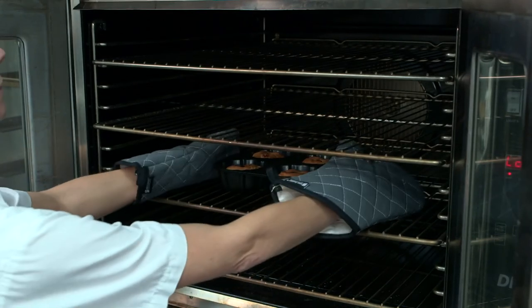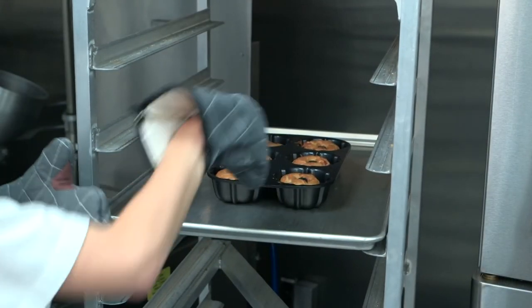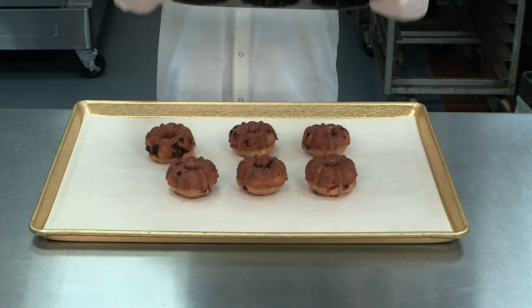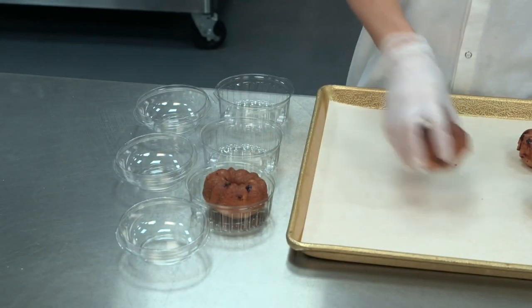When Bundt cakes are fully baked, remove from the oven and place the pan on the cooling rack and allow to cool. After 10 to 15 minutes, remove the cakes from the pan and allow to cool completely. Once cooled, the cake can be packaged as desired.